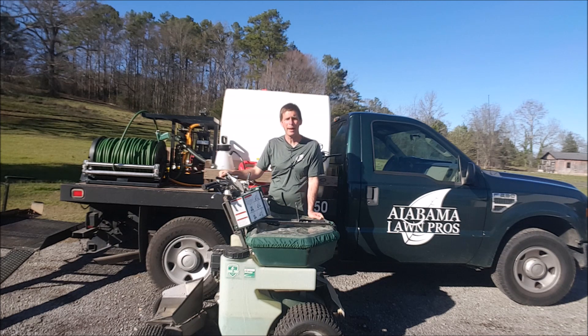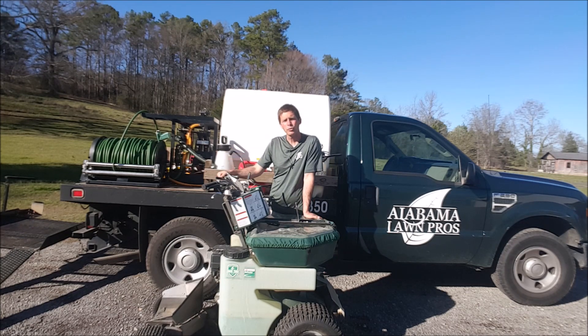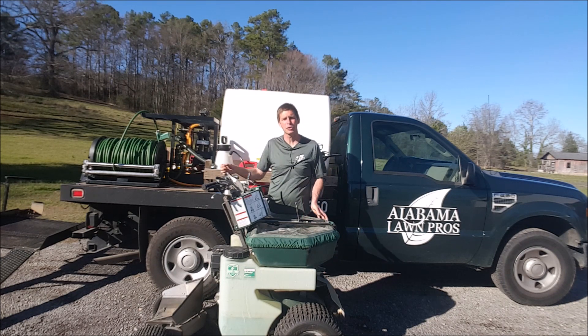It's a real good setup. I've got a rack on the back that is custom-made for this particular Permagreen, so I'm able to haul it without an actual trailer — I can just use that rack. It comes with a 300-foot hose with an electric reel.